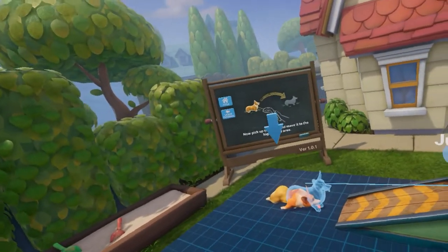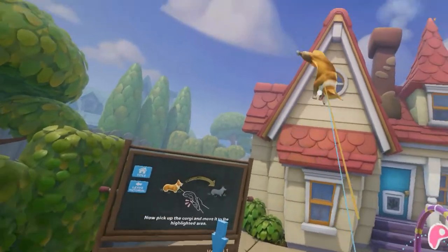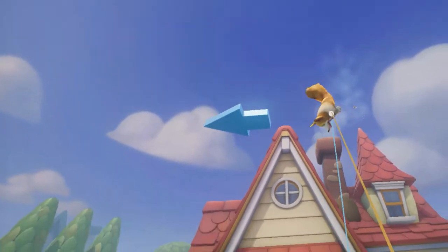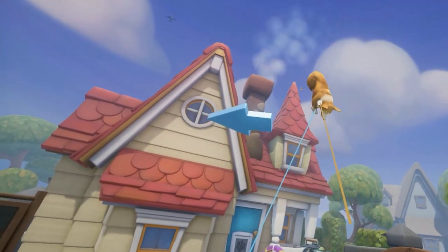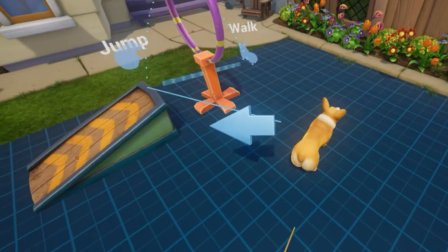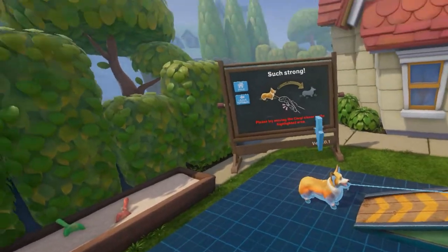Now, pick up the Corgi and move it to the highlighted area. We're gonna pick you up. Oh, look at you — you're so cute! Ain't he a cutie? What if we drop him from here? Will he die? No, he'll just fall flat on his face. He doesn't give a damn. There we go.